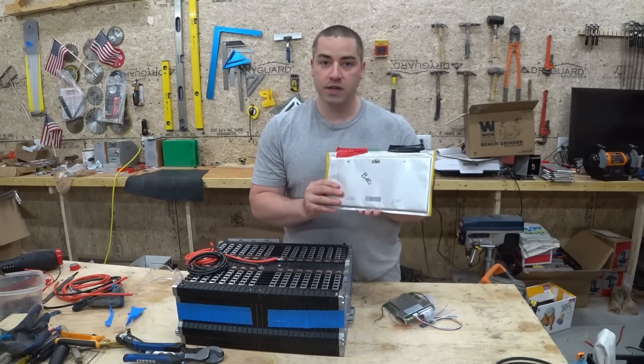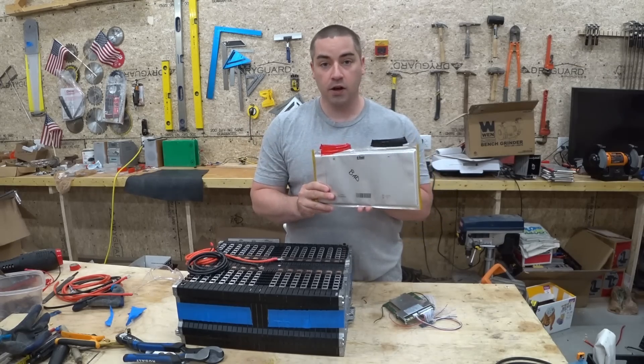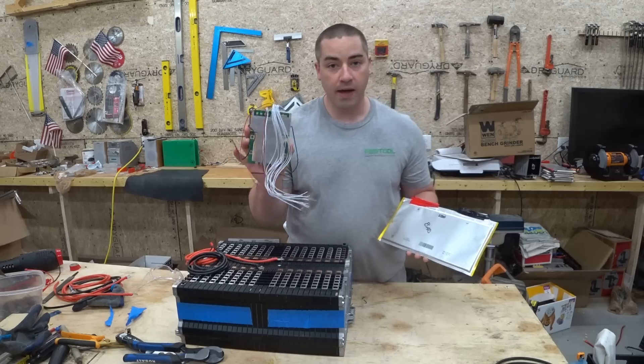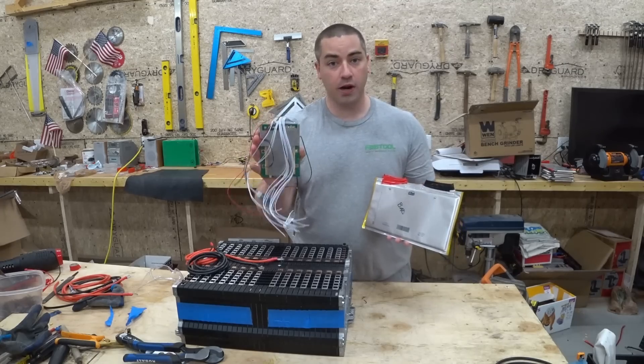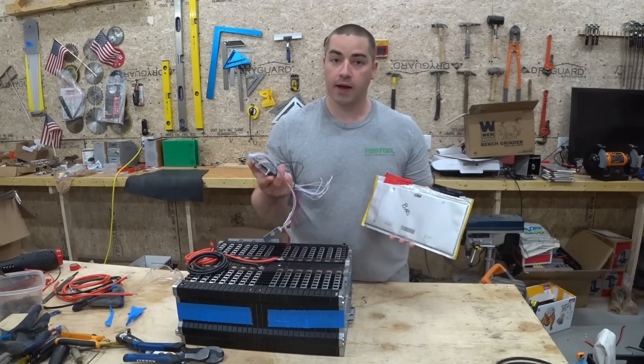If an individual cell voltage goes too low or too high, it can cause problems. A BMS, or battery management system, is designed to monitor every individual cell and will shut off the whole battery if any individual cell goes too high or too low.